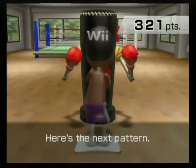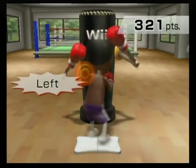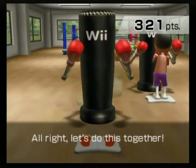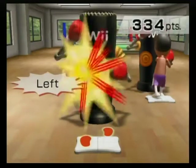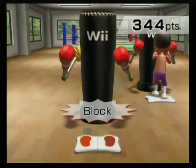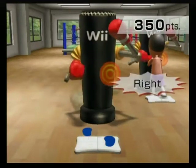Here's the next pattern. Right, left, right, lock. Left, right, left, lock. Alright, let's do this together. Right, left, right, lock. Left, right, left, lock. Right, left, right, lock. Left, right, left, lock. Right, right, lock. Nice, lock. Nice punch!